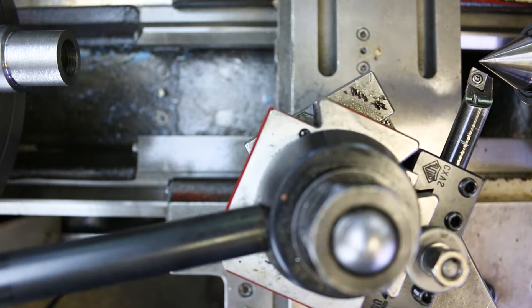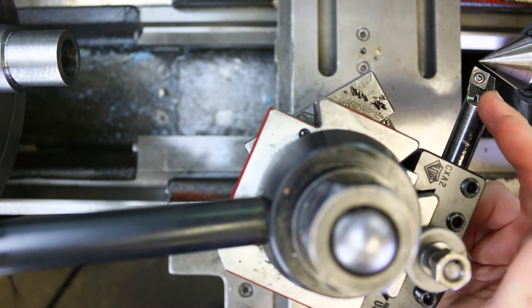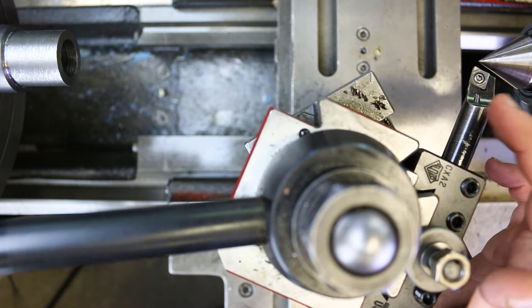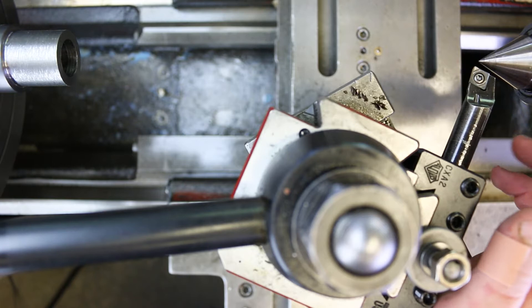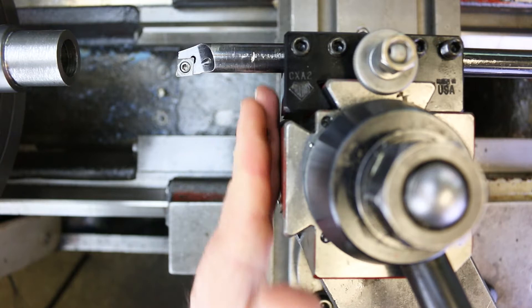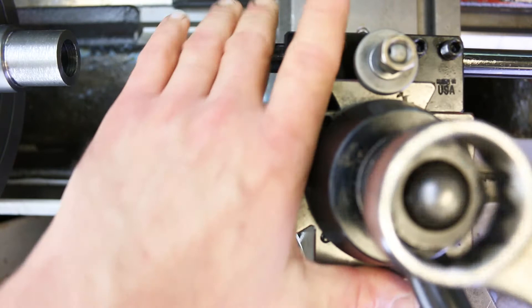With the boring bar, you want it to be exactly on center or slightly above center if it needs to be off-center at all. We don't want it below center because that causes rubbing — it's the opposite of adjusting the height for an outside diameter tool, where the worst case is being slightly above. Once the height is set and the tool post is reoriented by lining it up with the side of the cross slide, we can lock it down and go in to start machining the inside diameter.